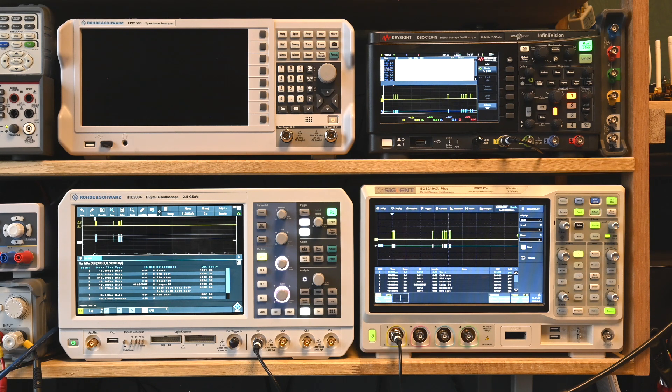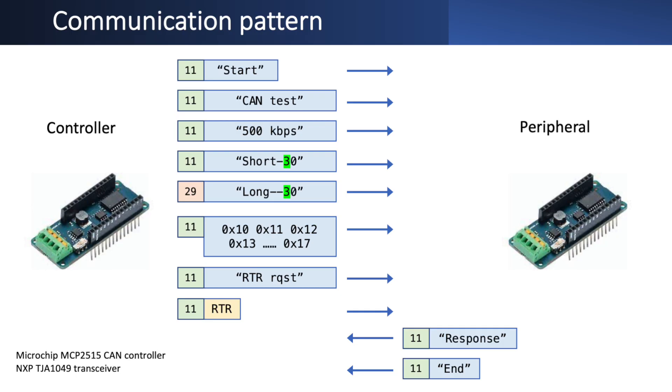So what exactly is the setup we're going to use? I have two CAN devices on the bus - a controller and a peripheral - each realized with an Arduino MKR board and an add-on controller. These controllers are fairly standard: they have a Microchip MCP2515 controller for the signal side and an NXP transceiver, so these are real CAN signals coded at the appropriate level for the CAN bus.